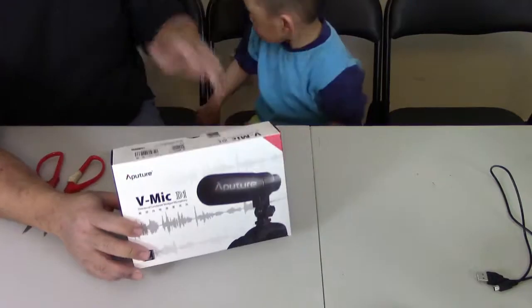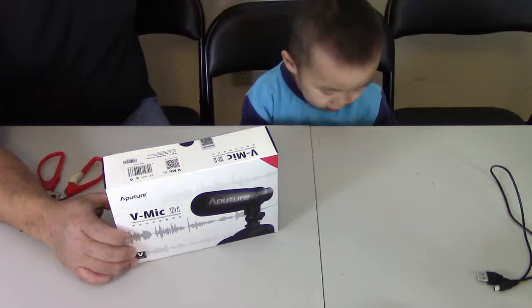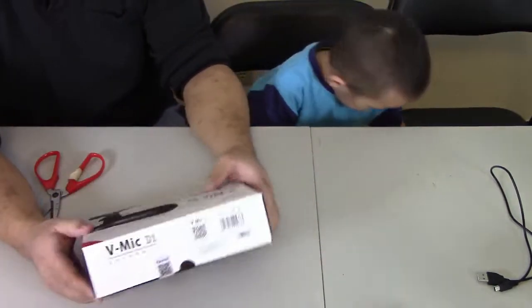So let's go ahead and open it up. I've got my little helper here, DD. He's going to be joining us for the rest of the video and he's going to be our test object too.